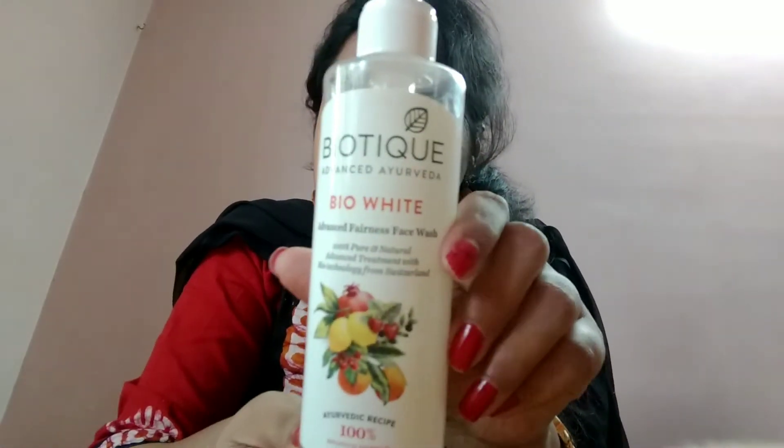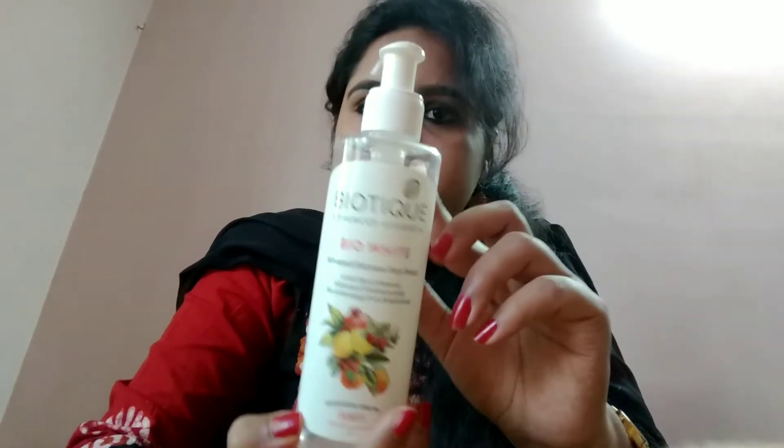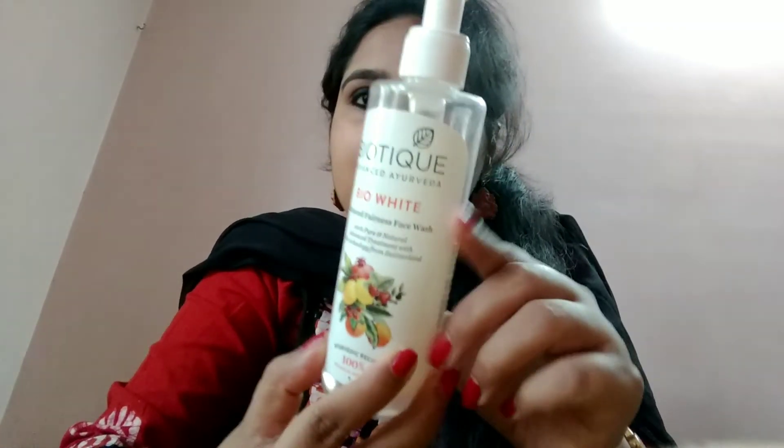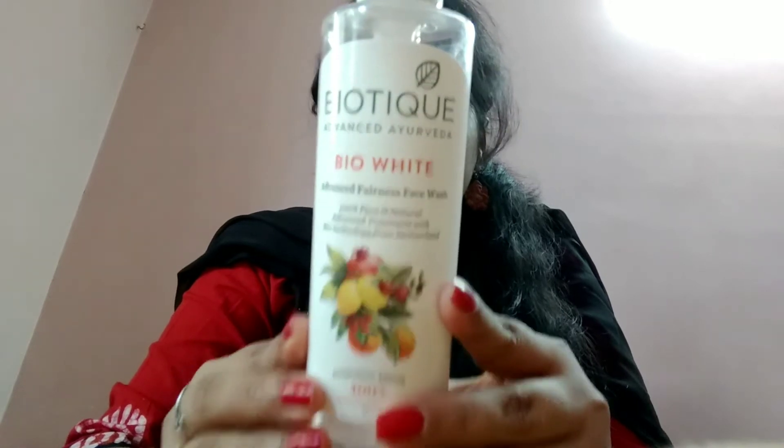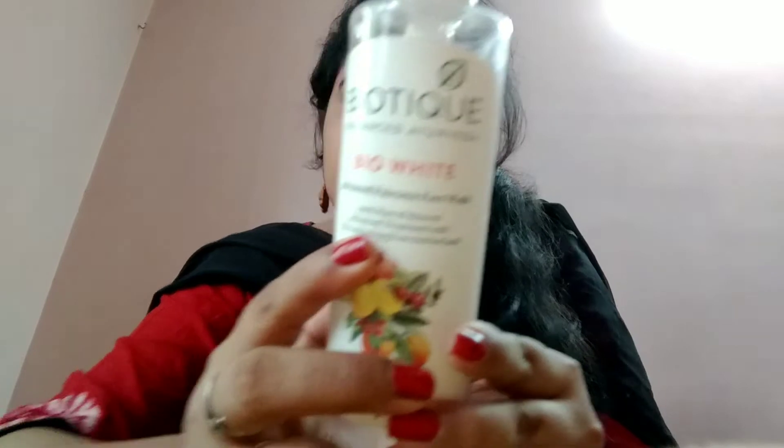Hello friends, I'm Sangeeta and welcome back to my channel. This video is not sponsored.